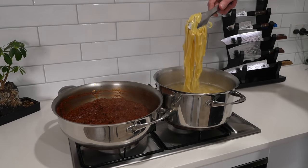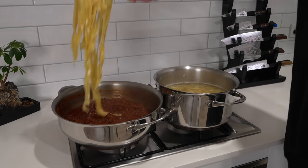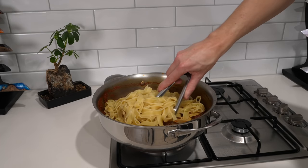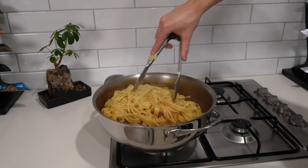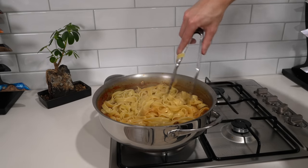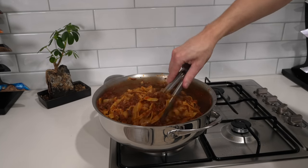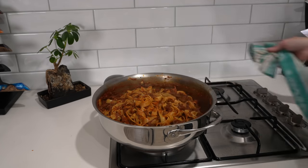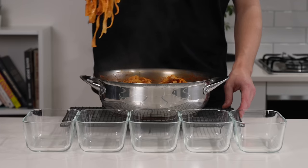Right about now the pasta will be perfectly cooked. Transfer it straight from the water into the beef ragout — you can also serve it separately if you prefer. Bring along a little bit of that pasta water too; it's completely fine, the starch within will help the sauce stick. Give it a really good mix through and cook this for about one to two minutes with the pasta in there so the sauce coats everything really well, then remove it from the stovetop.